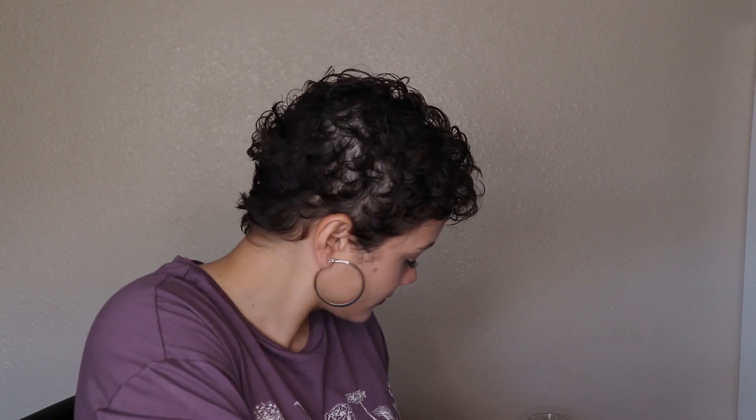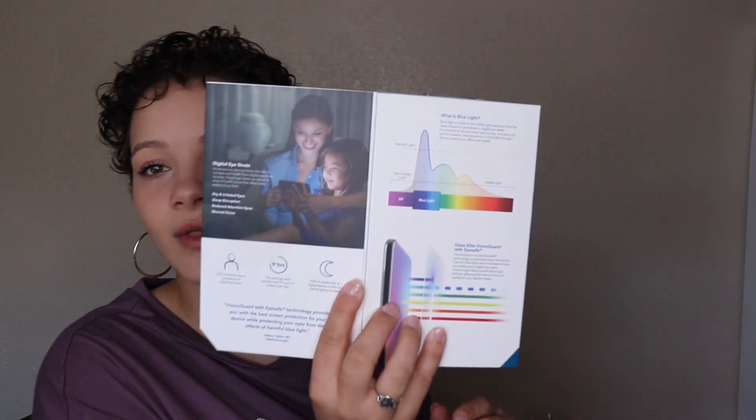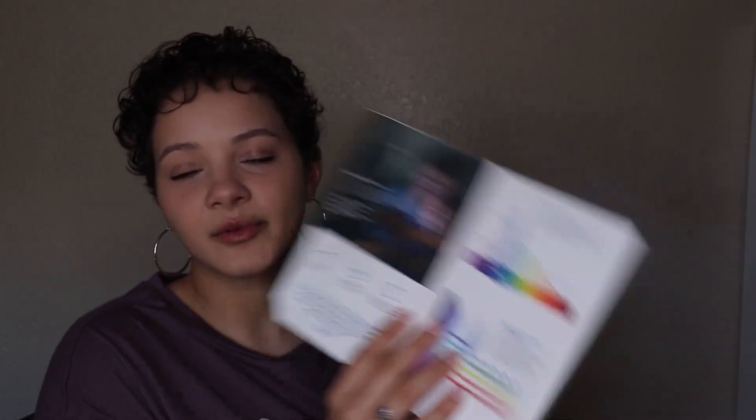I ended up leaving with a phone case and a screen protector. I'm on my phone, iPad, and computer a lot — I'm in school online for graphic arts, so I'm designing all the time. I got a VisionGuard screen protector to help with blue light. I also have a pair of Felix Gray glasses specifically for that reason. I get a lot of headaches when I'm not using them, so that's how I know they work.